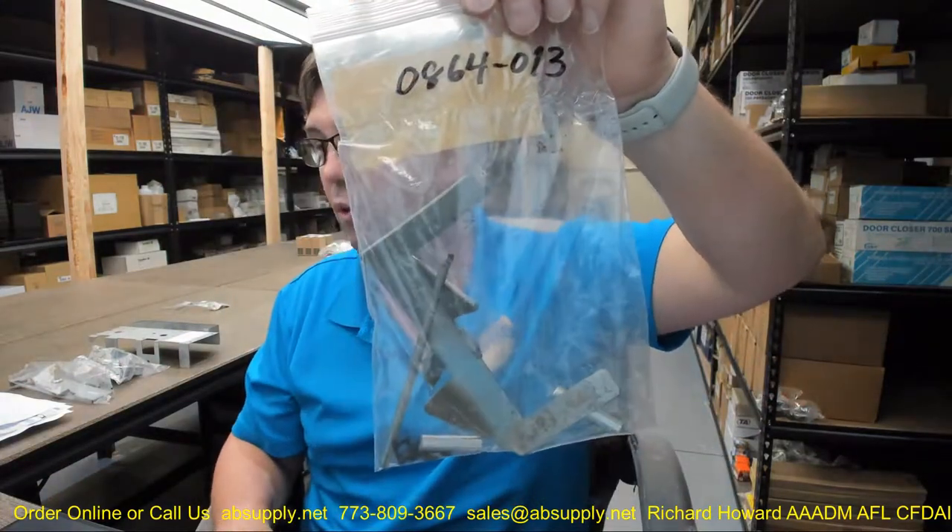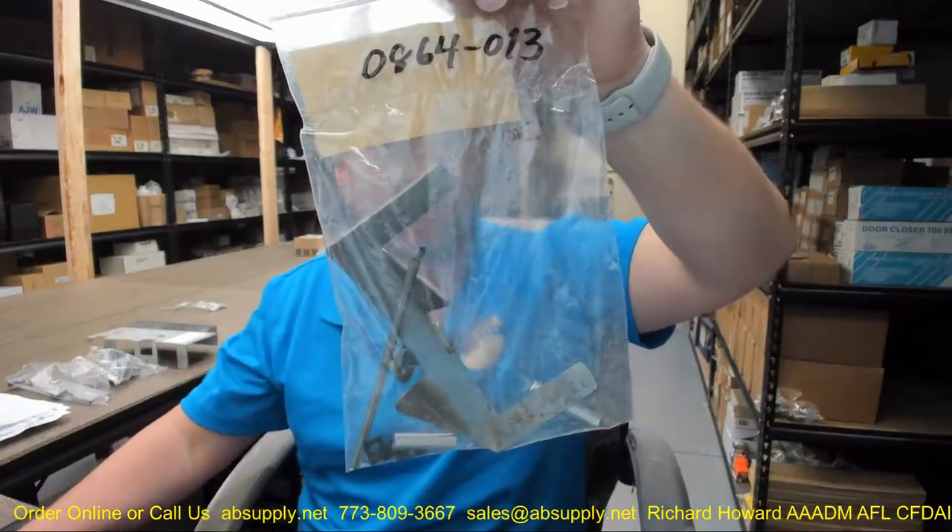That link to the parts diagram will help you determine other items you may need to rebuild your unit. This client has ordered a variety of items to bring their unit back to useful service — I can't fathom why, short of it having been broken open and vandalized. Finally, there's a link below this video to the manufacturer's page where you can pull up all of the ASI products we sell, a link to the manufacturer's website, and a link to the full product catalog. Any questions on the 0864-013 two-stack finger plate or any other ASI product, please feel free to reach out to us. Thank you.